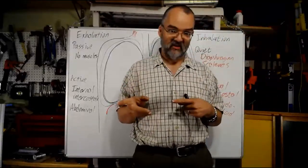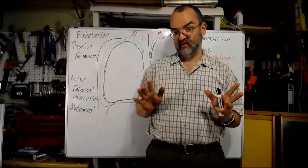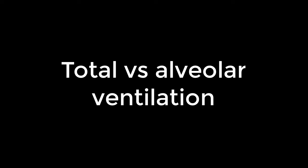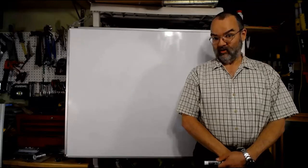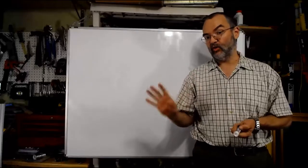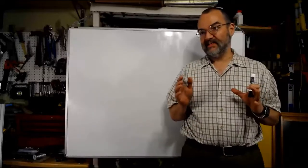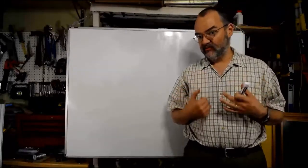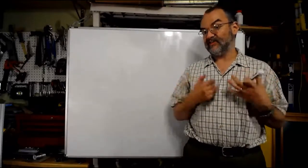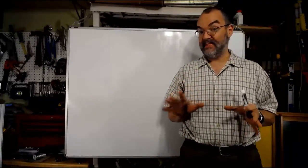Now we're going to talk about one more interesting aspect of ventilation: the volumes we breathe, specifically total versus alveolar ventilation. Of the air we breathe in, not all of it gets to our alveoli. We have all of these conducting passageways, and the air that stays in those doesn't actually help us in terms of gas exchange. To understand this, we need to talk about the concept of dead space.